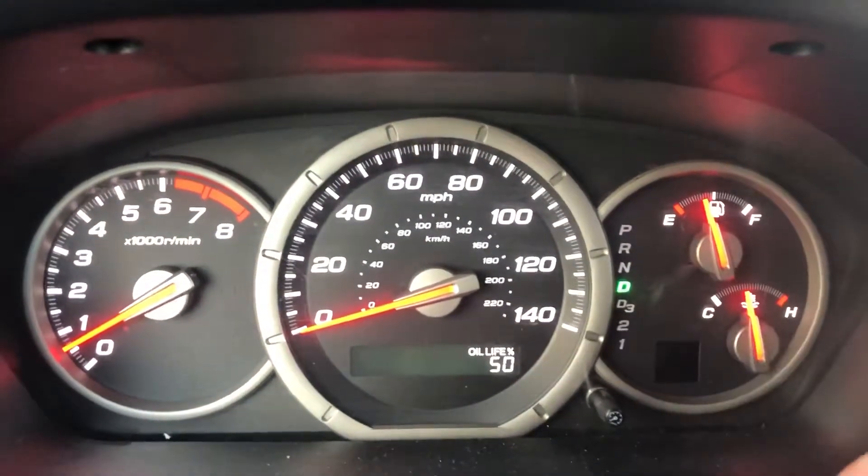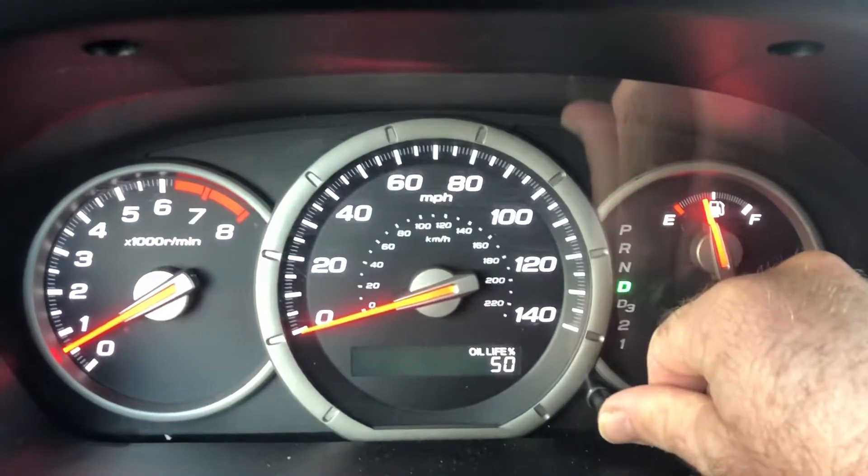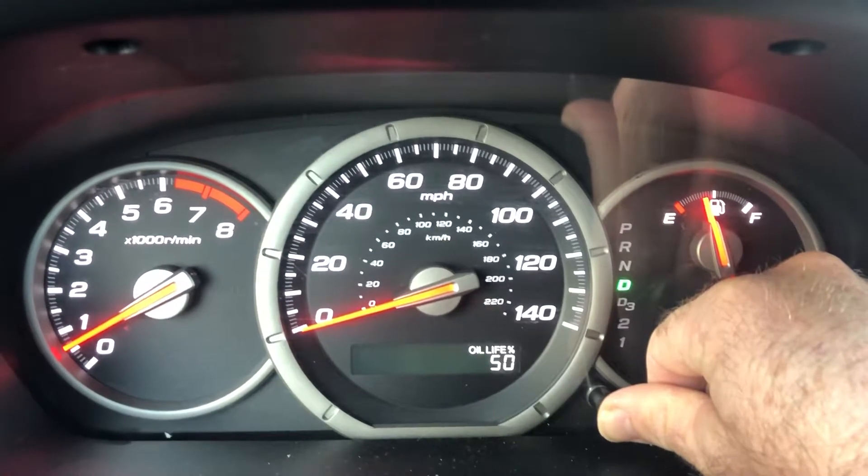It shows 50% — I've just recently changed the oil. What you do is get this little knob right here and hold it in for about 10 seconds. You're gonna see the 50% oil life start to blink. Once it starts to blink, let go.